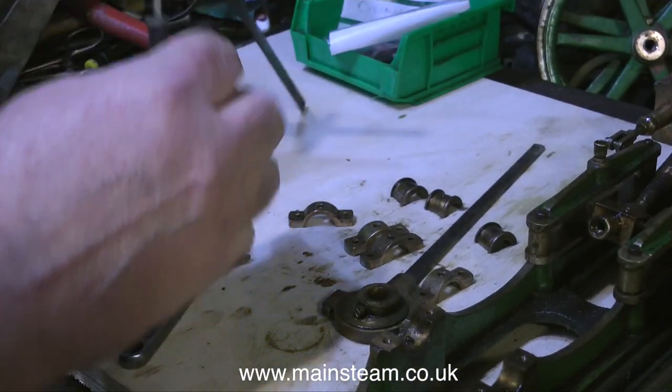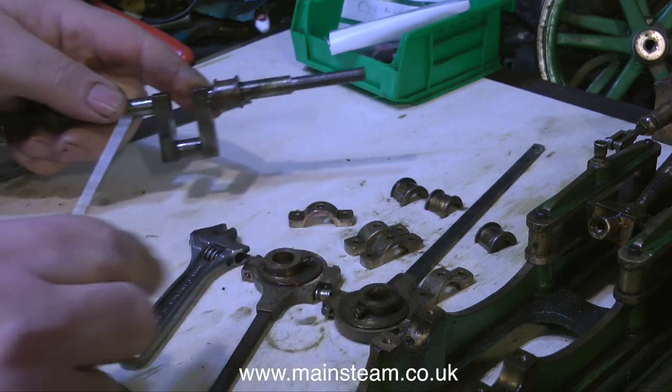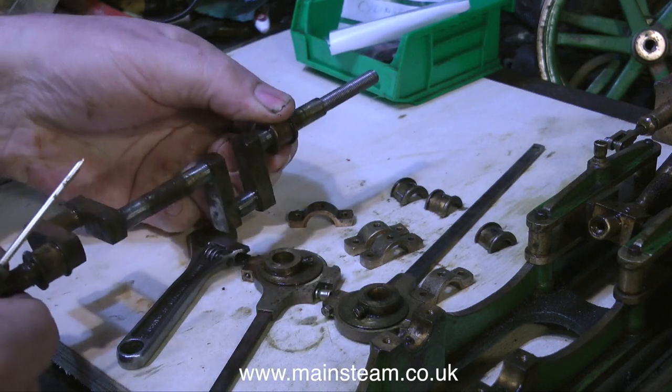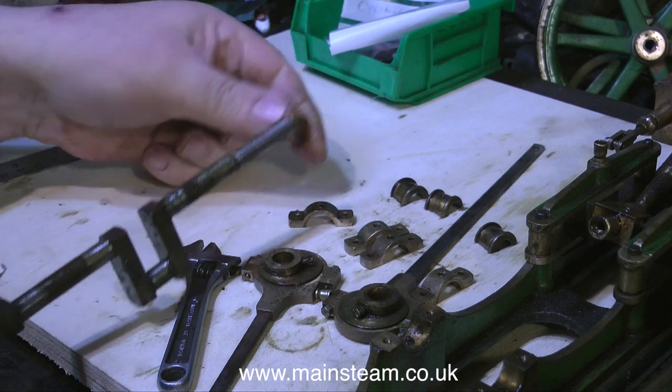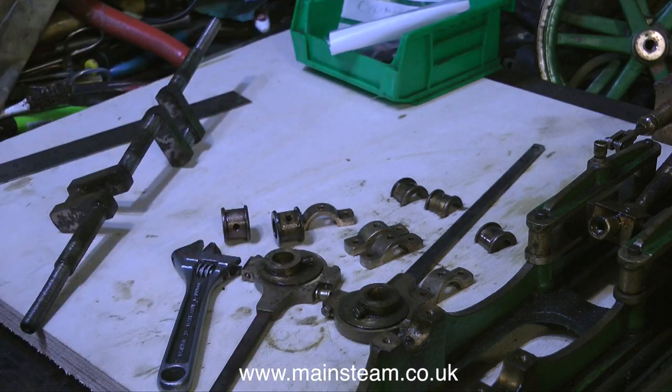The next thing to do is to remove the eccentric sheaves from the crankshaft entirely, along with the outer bearings. And then I can see the crankshaft in all its beauty. It's very well made — that's a good sign. It's very rusty — that's a bad sign.